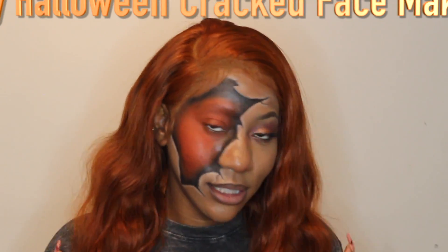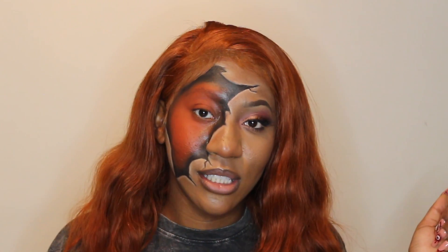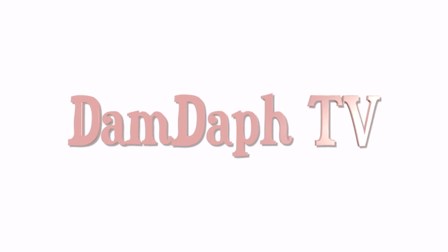Hey guys and welcome to my channel. For today's video we're going to be creating this simple Halloween look — a little special effects, a little 3D, a little cracking going on, and some simple glam. This is a very easy, very simple to follow makeup look for Halloween. Let's just get right into it.